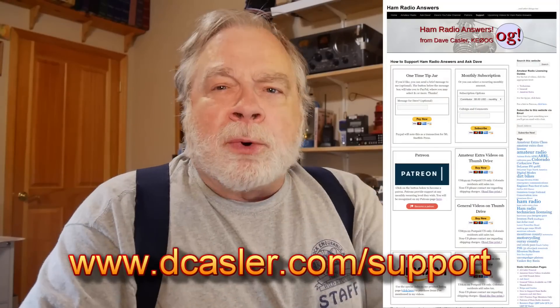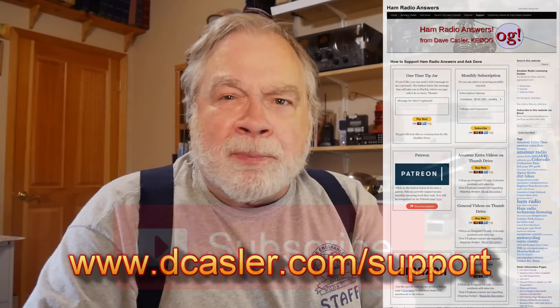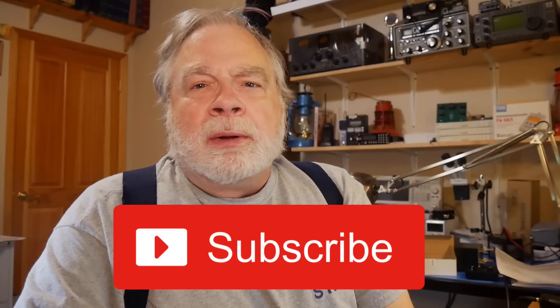If you'd like to support this channel financially, just go to dkastler.com. Please subscribe. Please like. Please do good work — we need peacekeepers in the world today. Until the next time we meet, God bless you and 73.